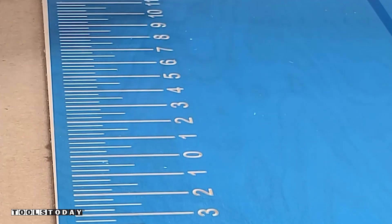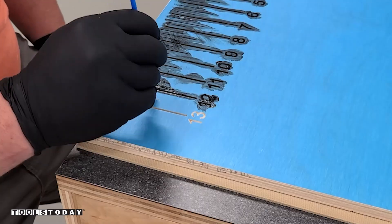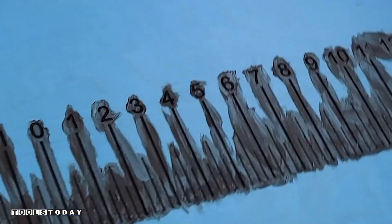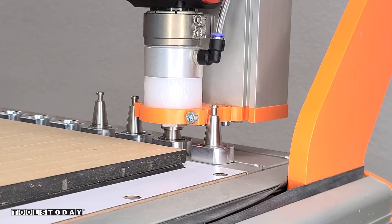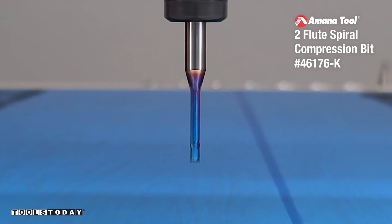Surprisingly, designing this ruler is not particularly easy — it was way more difficult than I ever thought it would be. But we got that done, so I'm going to get that pulled off and painted using some General Finishes Lamp Black Milk Paint, and then we'll use the Auto Tool Changer to pick up the 46176-K eighth inch compression bit.